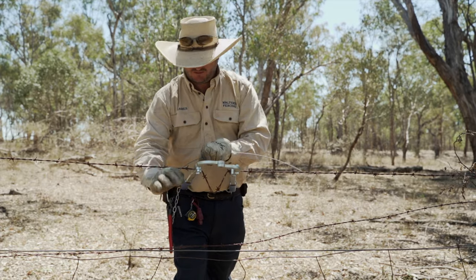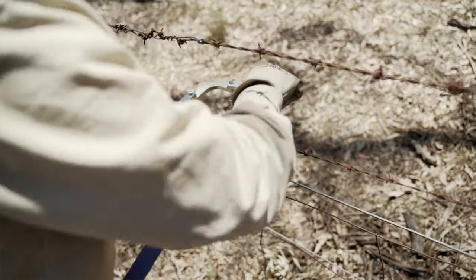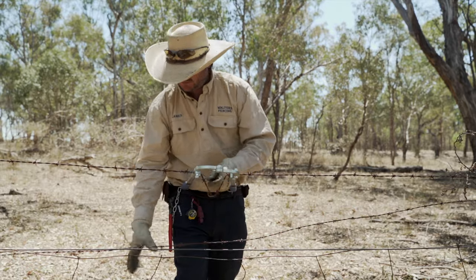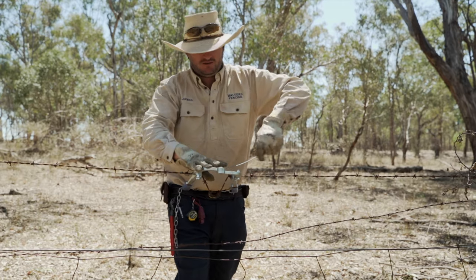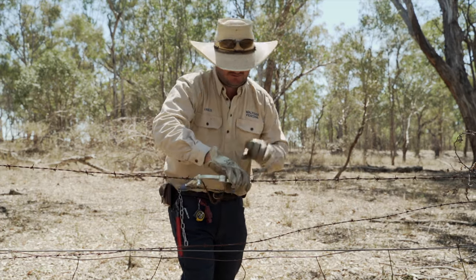Step around the side, lean in, hook your chain on, get yourself an off-cut piece of wire, lay it over the top like so, just tie it off on one side. Then bring the off-cut over the other side and tie it off over here.